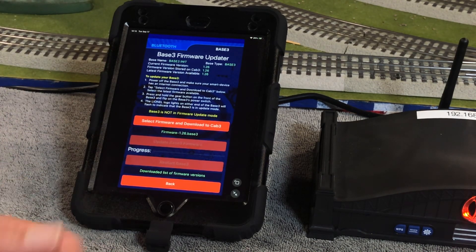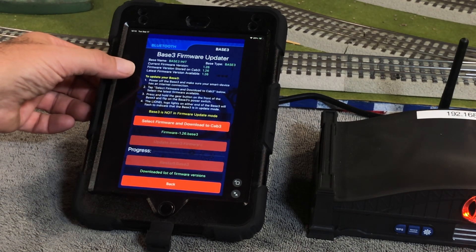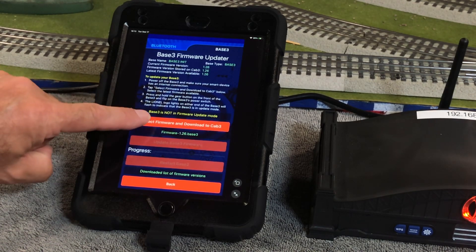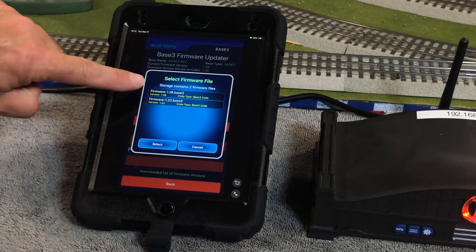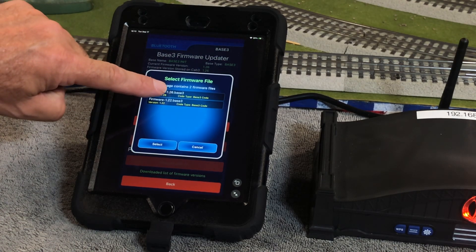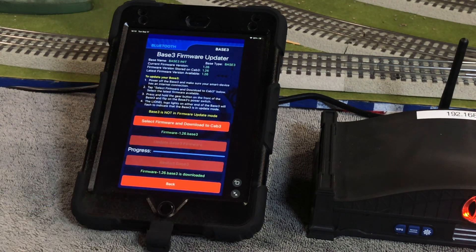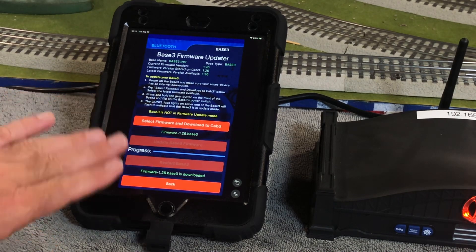I'm going to go ahead and download it again and update the base again. The instructions are right here — follow them and you shouldn't have any problem. We're connected to the internet, we're going to select firmware and download. We want firmware version 1.26, which is the latest. We hit select and it's very fast and it's downloaded. Now that firmware is stored on your device.